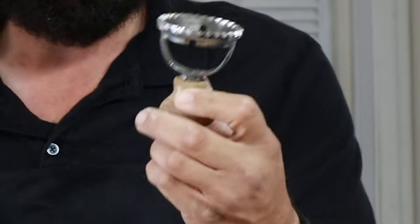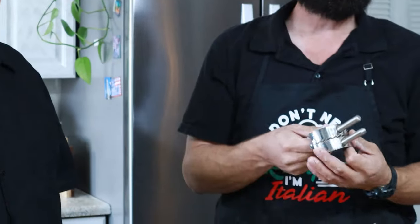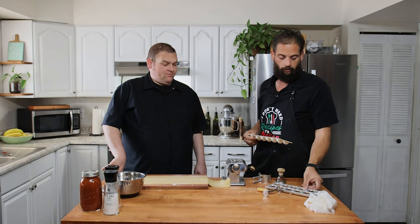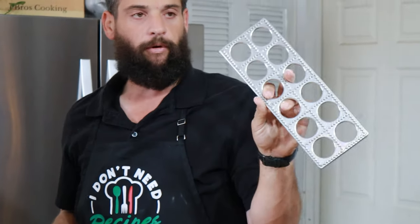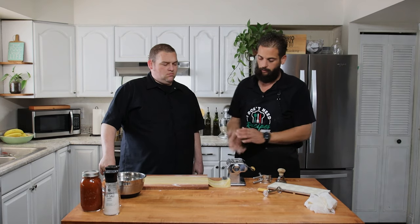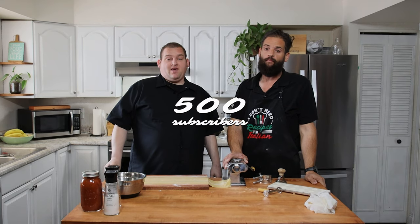This is a classic ravioli cutter. This one here is actually a dumpling maker — me and Mary tried it one year, we're gonna try it again. And this little ravioli form makes them into a perfect shape — that is beautiful. There's lots of different tools you can buy for making ravioli. Also — we have officially hit 500 subscribers! We want to thank everyone for subscribing, we really appreciate it.